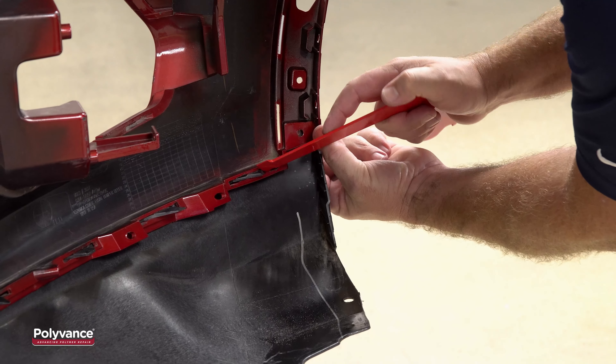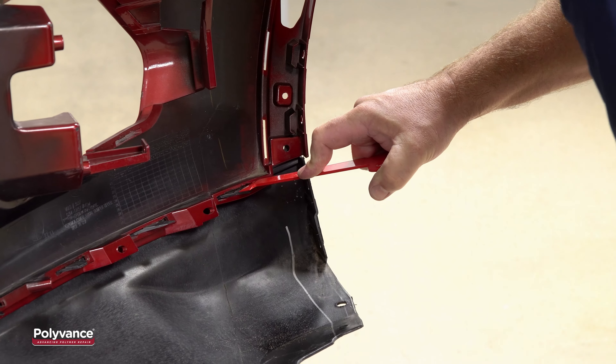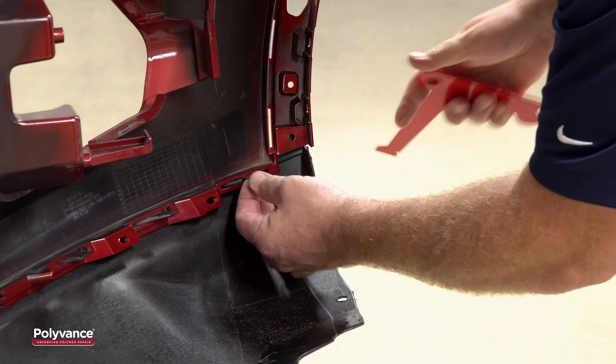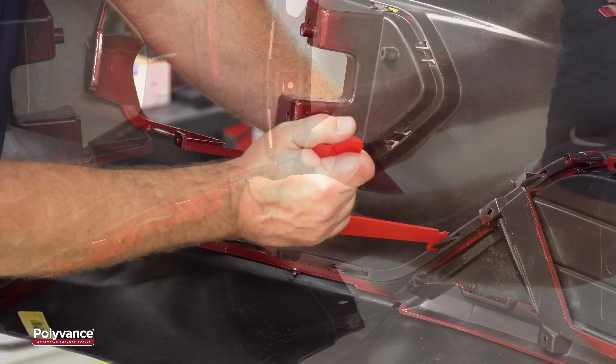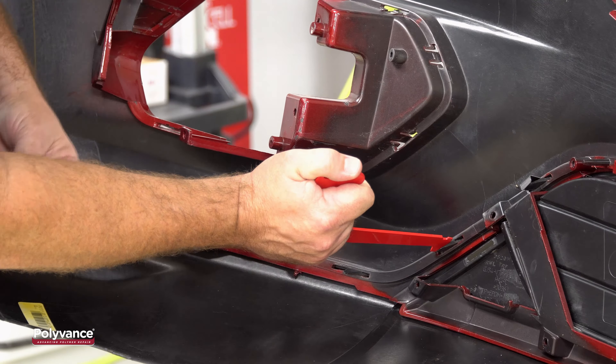We then begin by prying each tab apart starting at one end and working toward the other. As each tab is pried apart, insert one of the shims to keep the tab separated. The shims have a lip to make them easier to handle and to keep them from pushing all the way through and falling out.